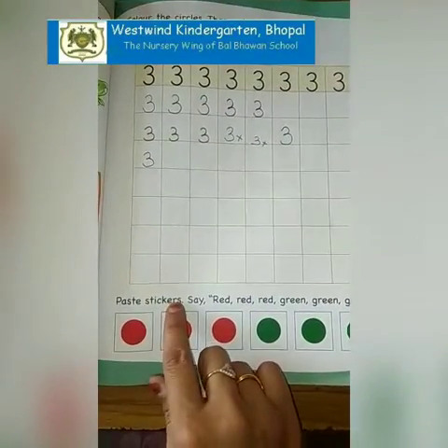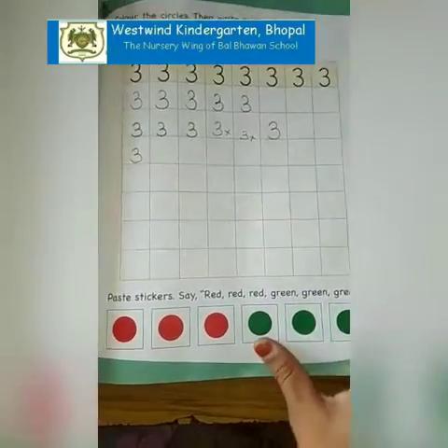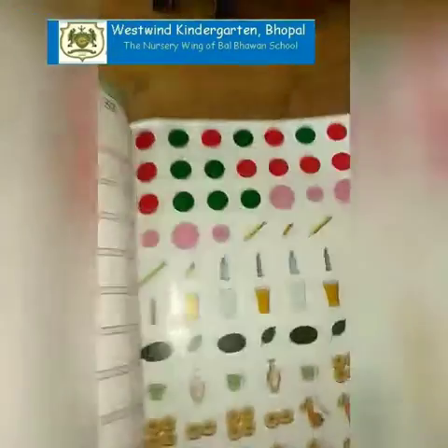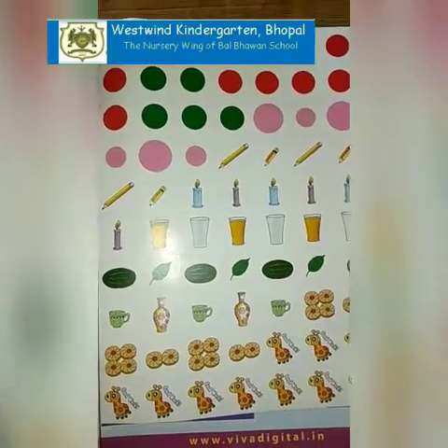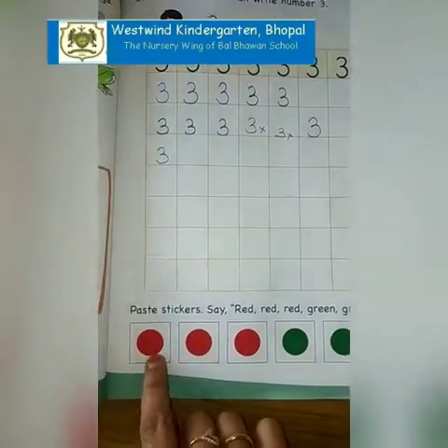Now paste stickers. Say: red, red, red, green, green, green. My dear parents, stickers are given on the last page of the book. From here you have to take out the stickers and paste them here.